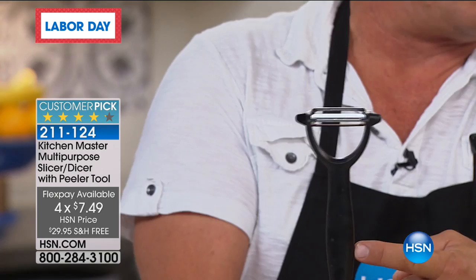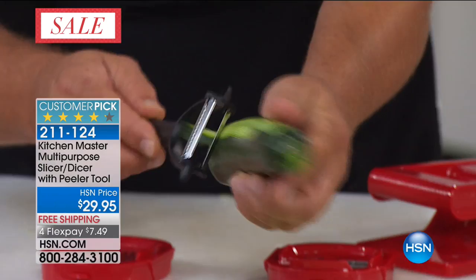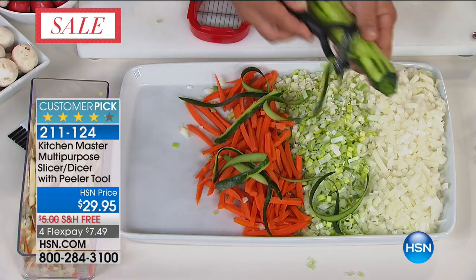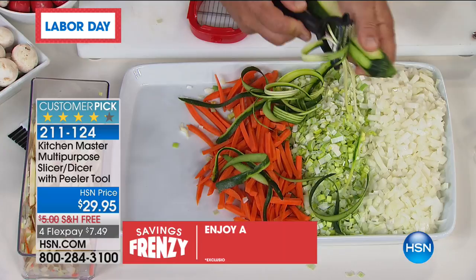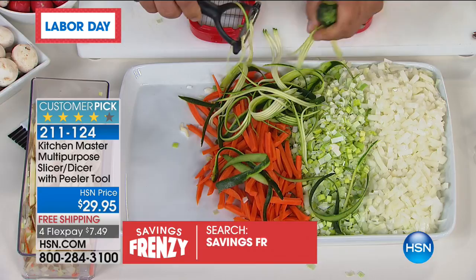For FlexPay, $7.49 — you would pay more than double that just for this peeler. It's a two-sided peeler. One side is a straight peeler that peels in both directions — twice as fast as any other peeler for peeling apples, carrots, cucumbers, zucchini, kiwi fruits — all you do is move it back and forth. On the other side, it's got little teeth — this is a julienner. It gives you that long angel-hair julienne for making zucchini pastas or long zucchini spears for a stir fry.